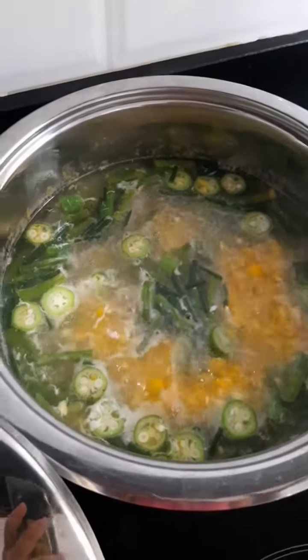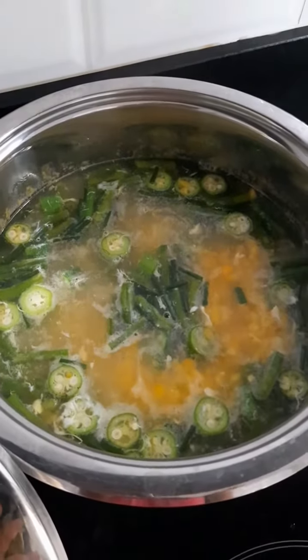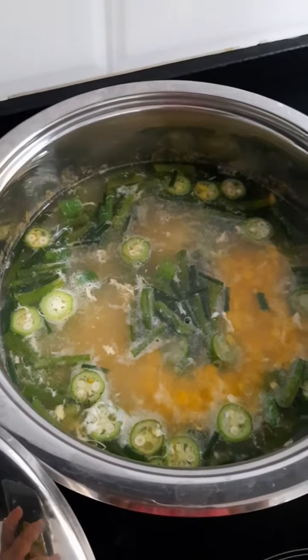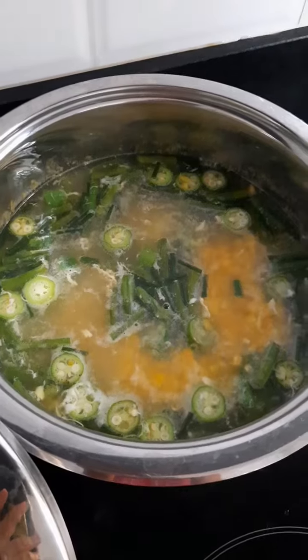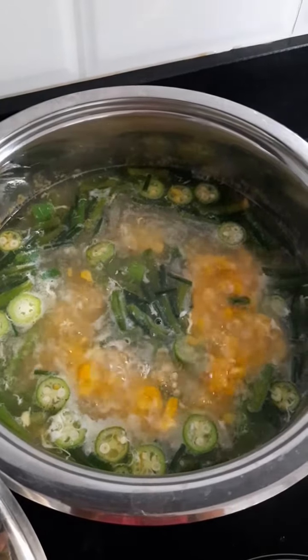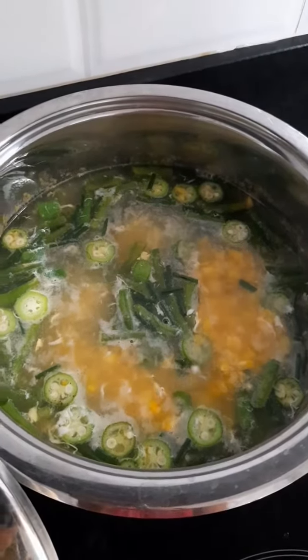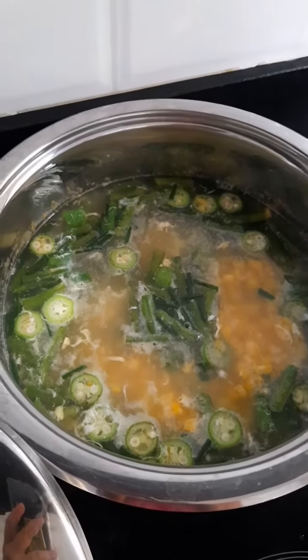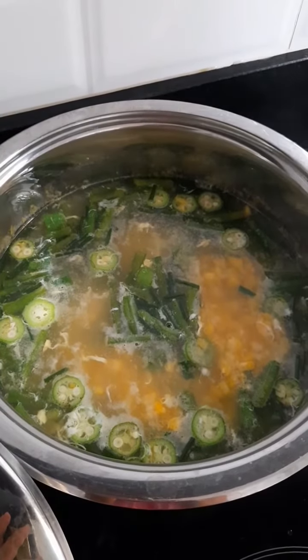Normally we boil sweet corn for around 10 minutes, so this has been boiling for about 10 to 15 minutes. I'll turn the heat off and indulge — it's not creamy but it's a nice rainy season corn soup. Thank you guys, enjoy!